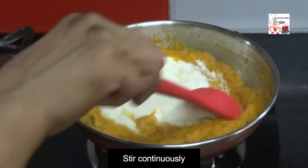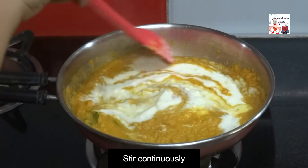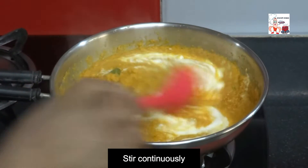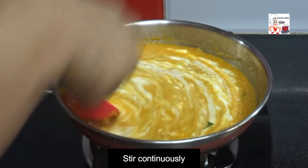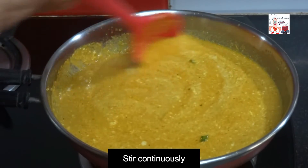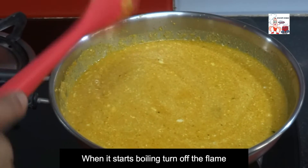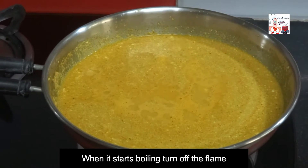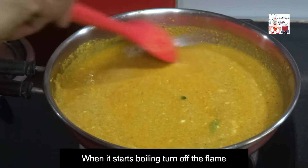Stir continuously. When it starts boiling, turn off the flame.